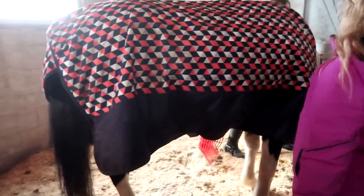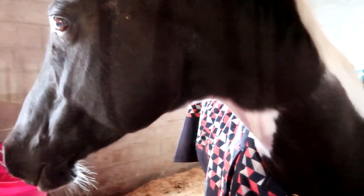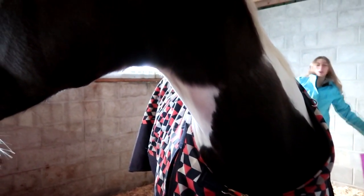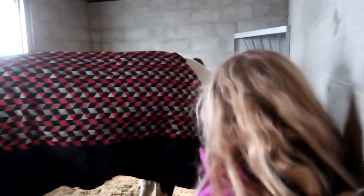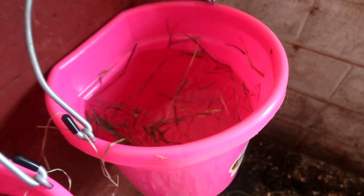She smells the bucket because it's pink. Let's go get her grain. That's her grain bucket, not her poop bucket — there's a difference. I'm worried about the water situation. These are both completely filled last night, and that's how much water she drank. You can see it was nice and warm in here.